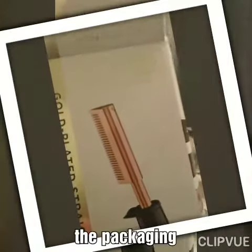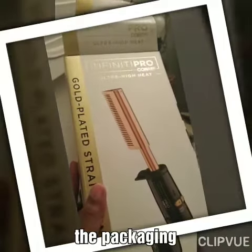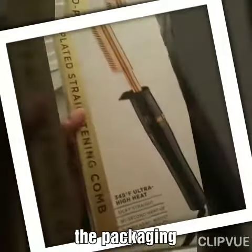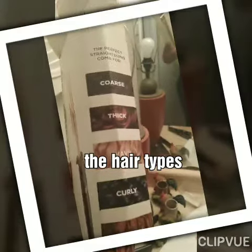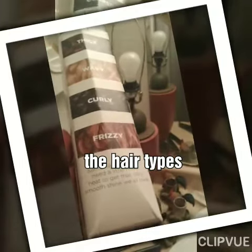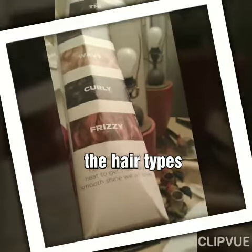I'm going to do my review of this Infinity Pro Ultra Heat Conair straightening comb. It works for all hair types — that's what it says: coarse hair, thick hair, wavy, curly, and frizzy. Some hair types may need just a little more heat to get that silky smooth shine we all love.